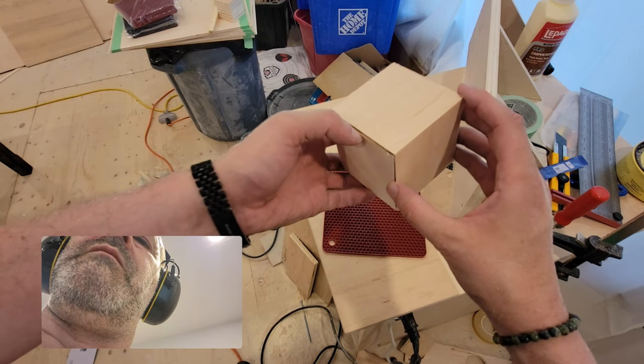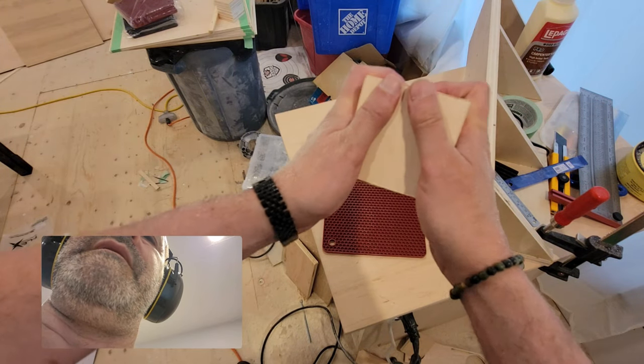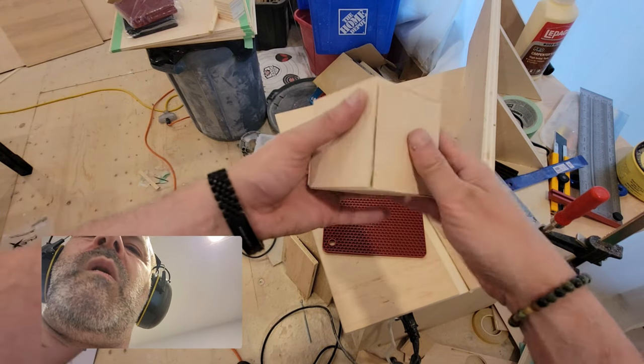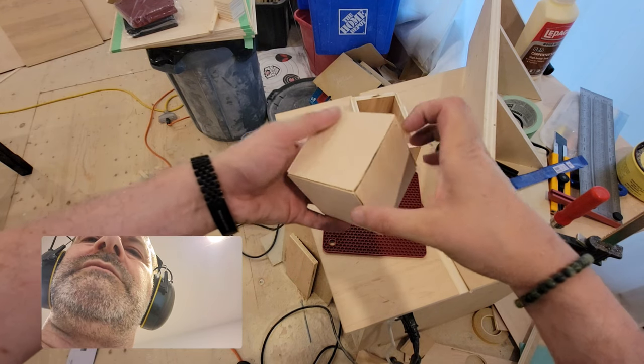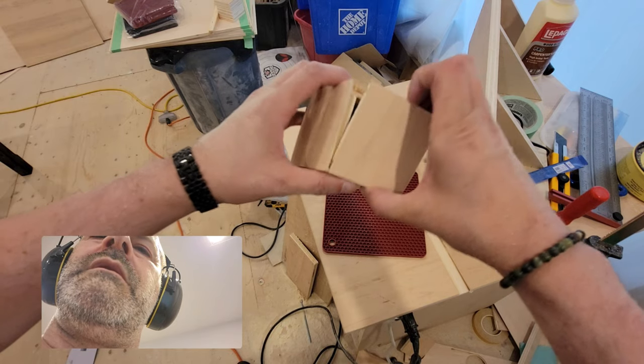Huge gaps — I'd say even worse than previously. They are not fixed by compression. I don't even know which... Should I take it apart now?